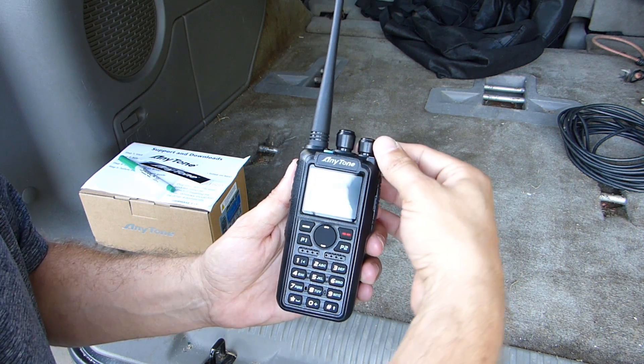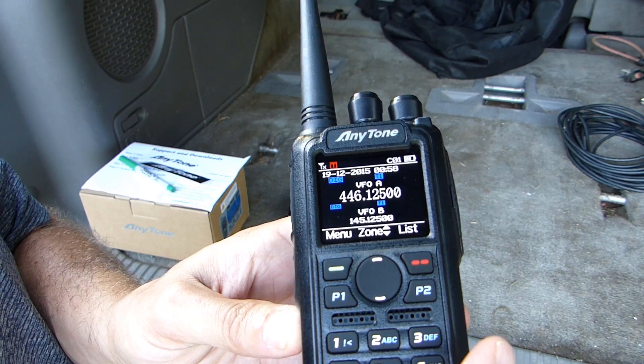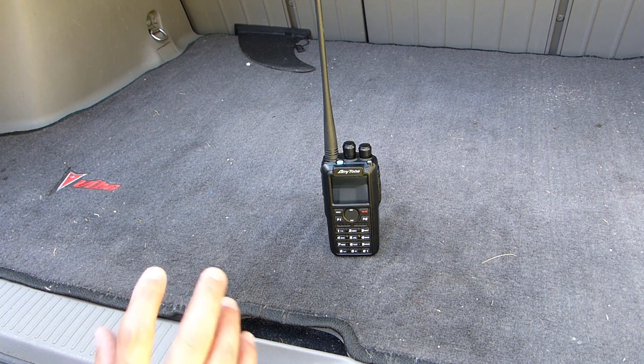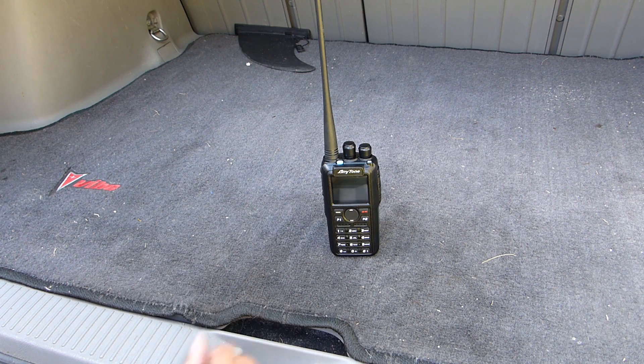Let's give this thing a try and see if it'll power on. It's got some charge to it, so I can play with it for a little while before I have to charge it. The radio is on and booted up, so now I've got some learning to do. I've only had this radio about a week, so we'll just take a quick first look at its overall form and function.